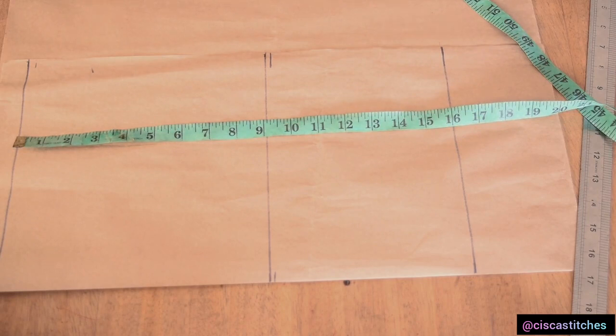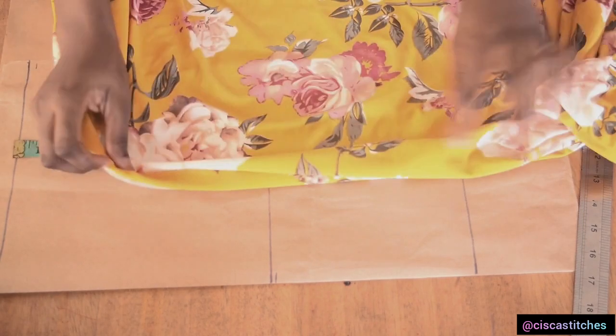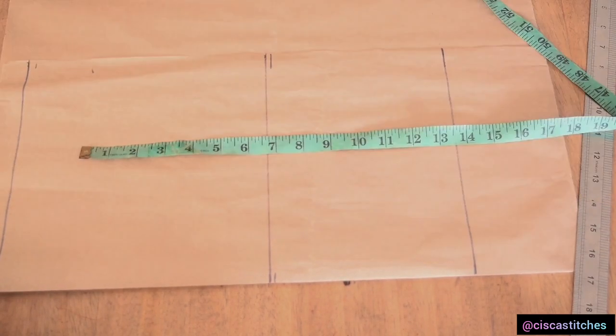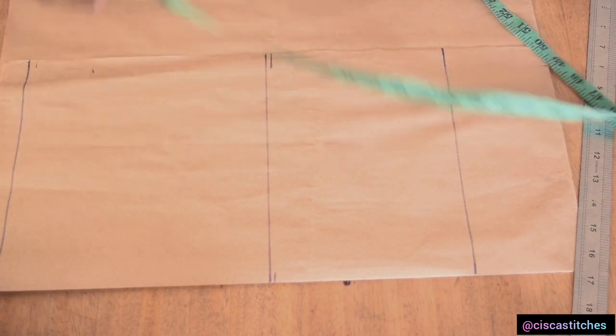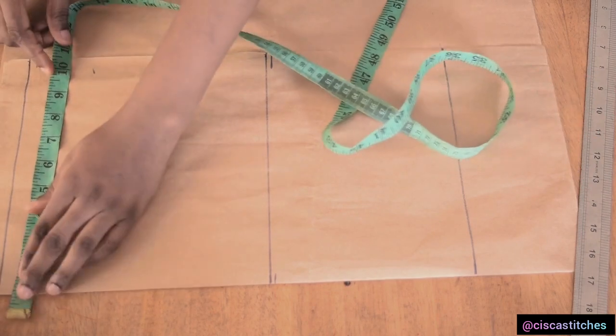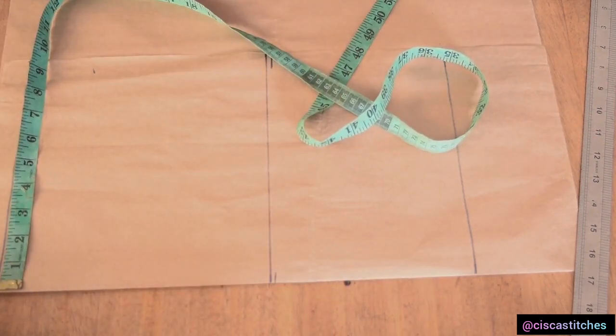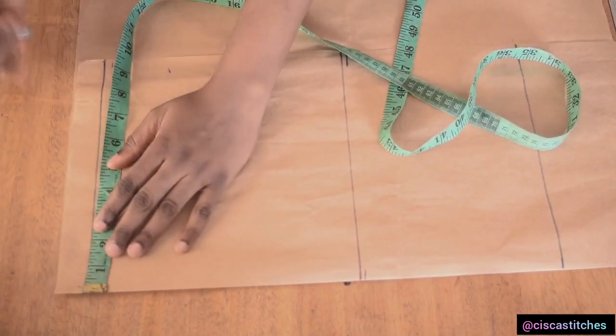If you want to go ahead and add that, by all means please do that. The reason why I'm not adding it is because the fabric I'm going to use for this tutorial is very stretchy. So what I'm going to do right now is to mark my shoulder measurement on this line. My shoulder measurement is 16 — 16 divided by 2 is 8, so I'm going to come right here and mark 8 inches right at my shoulder line.